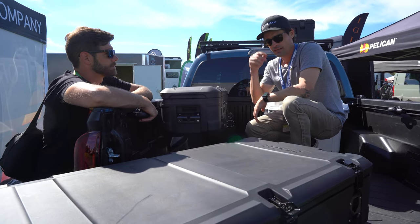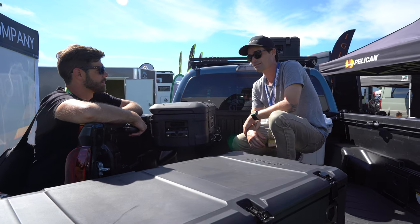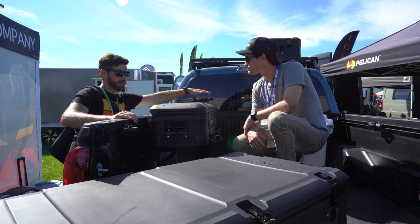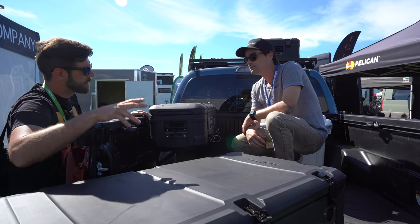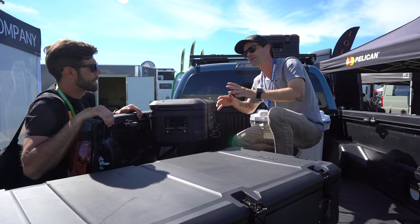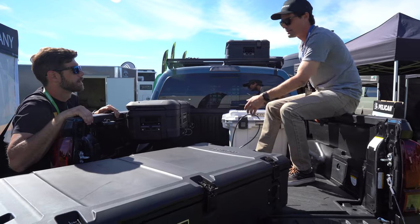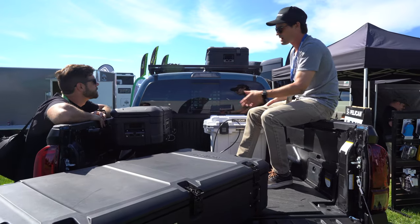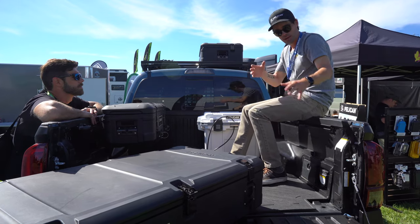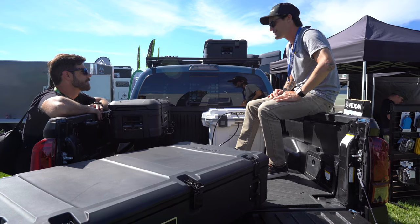This is an exciting new category for Pelican. They're well known for gun cases, photo cases, the Protector and Air lines, but Cargo is a whole new thing with a lot of potential. There are eight total Cargo cases — basically two sizes per mounting solution (a medium and a large): medium and large rooftop, medium and large saddle, and the same for crossbed and side mount.